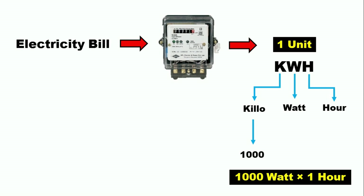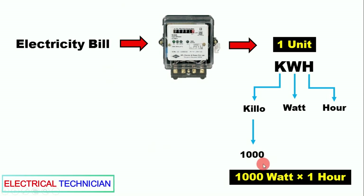To explain in detail: if we keep a 1000-watt load connected in our house and run it for one hour, in that condition our energy meter will show one unit of electricity.